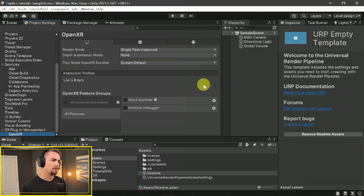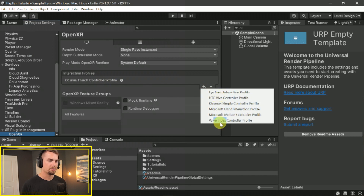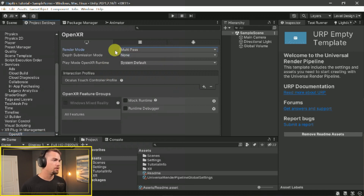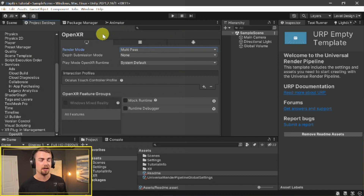What it wants us to do is add an interaction profile. Since we're using the Oculus Touch in this case, I'll add that — but you could also add the Valve Index, Microsoft Motion Controller, HTC Vive, or others. I'm going to swap to Multi Pass, which is usually what I tend to do, and I'll leave the Android tab alone. For this particular case I'm just doing PC. If you want more detail about how to build to Android, look at the video in the top corner or I'll link one in the description.